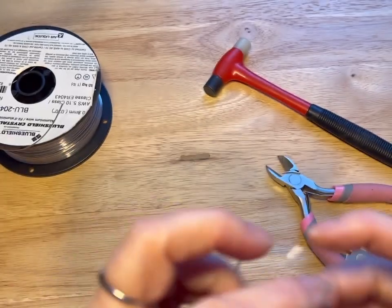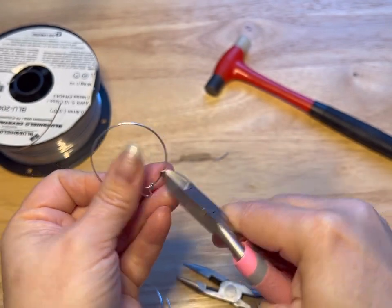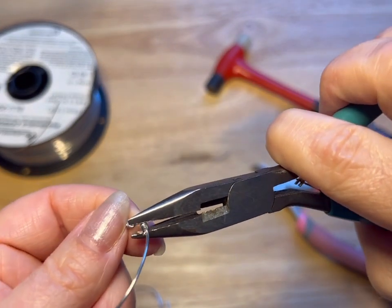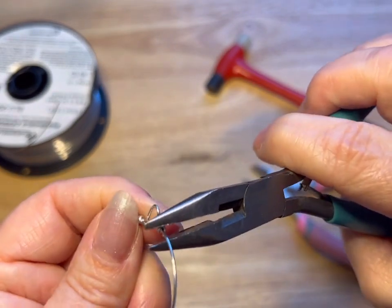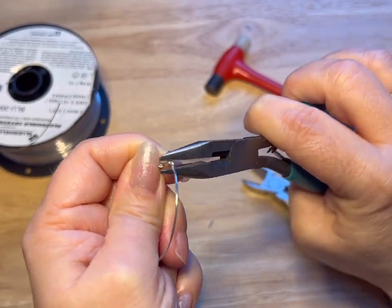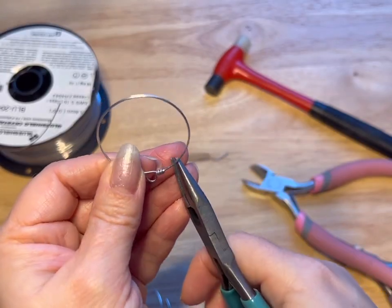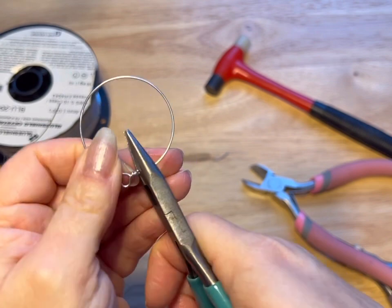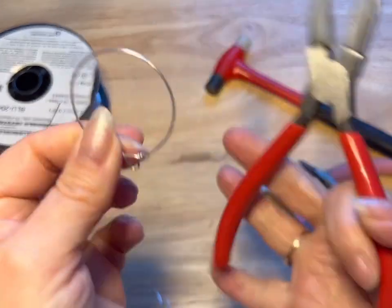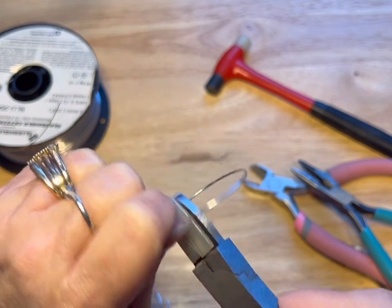Now you're just gonna — I didn't cut that very close, so I'm gonna give it a cut. Then we're gonna take our pliers and just give that a tuck in. You can also do this with nylon pliers if you're worried about scuffing. I'm gonna use my nylon pliers just because I have them. If you don't have them you can use your needle nose and you might get a few teeth marks, but you can buff that out.